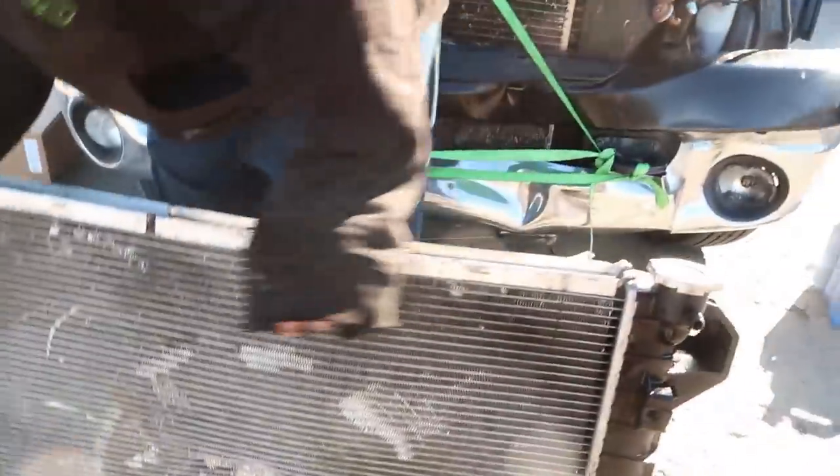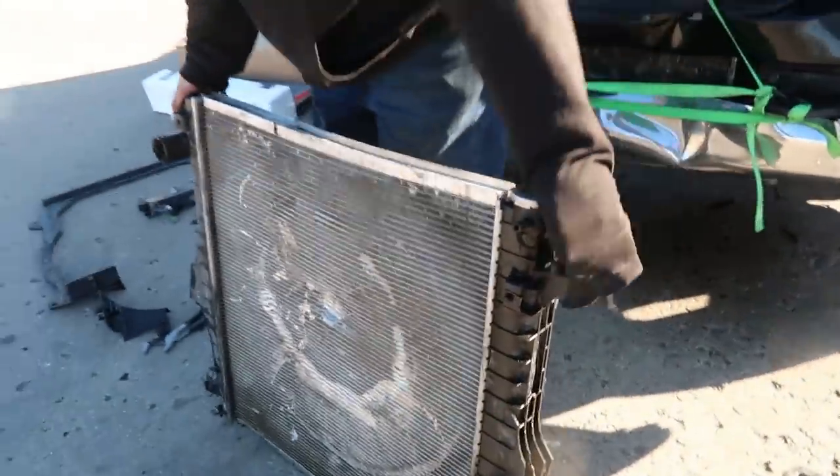So the radiator's almost out. And there it is — there's our problems, there are our issues. That we couldn't fill with pepper.